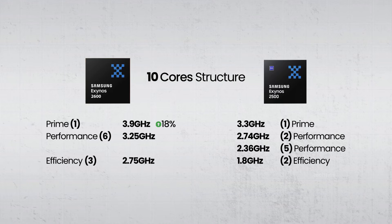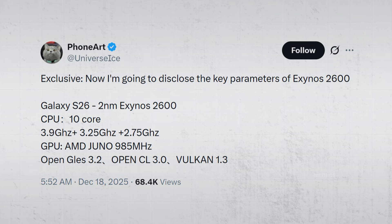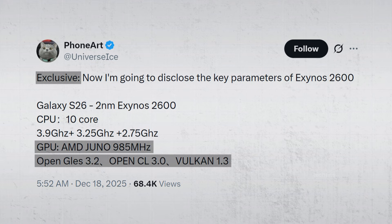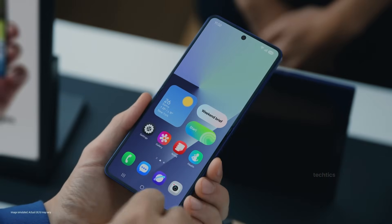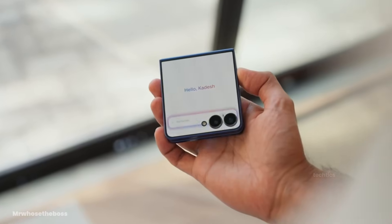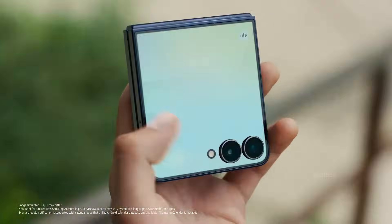Compared to the Exynos 2500, that's a noticeable jump. The GPU is also said to be an AMD-based X-Clips 960, clocked around 985 MHz, with modern API support. There are even claims that it could challenge Snapdragon's Adreno 840. But those kinds of comparisons always depend on real-world tuning, sustained performance, and heat management.